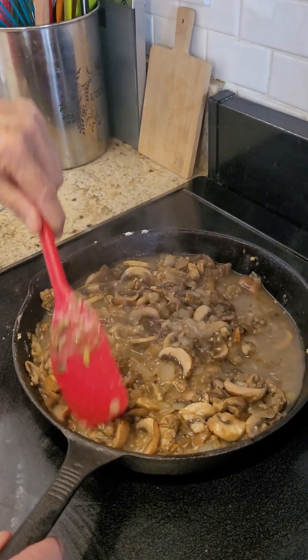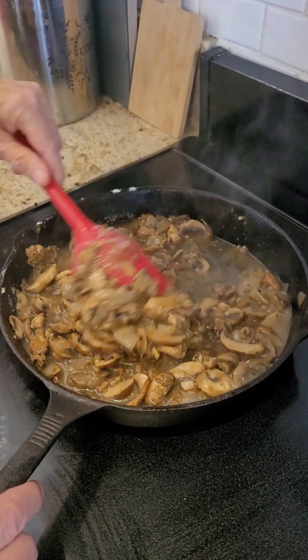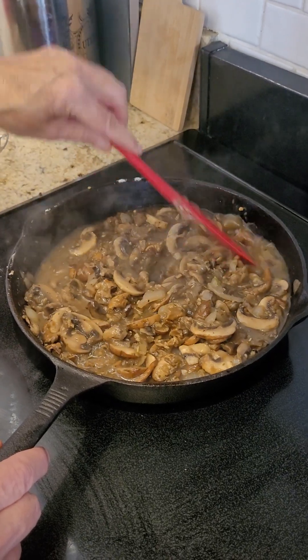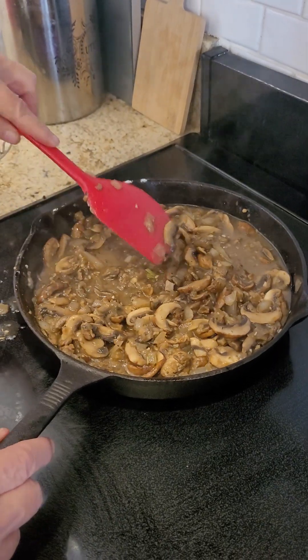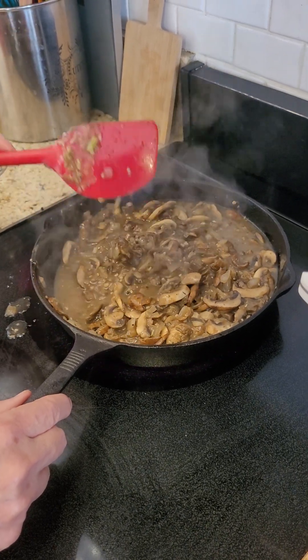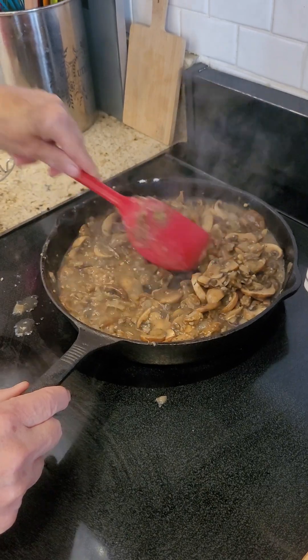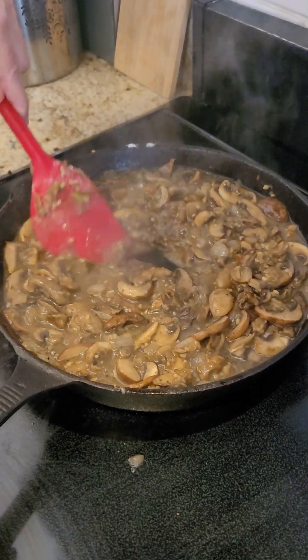Don't leave, don't answer your cell phone, don't check your texts, because cast iron gets hot. And now I just spilled. But anyway, we're going to get this boiling and you can see it thickening.